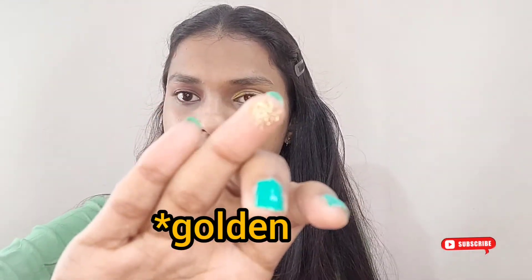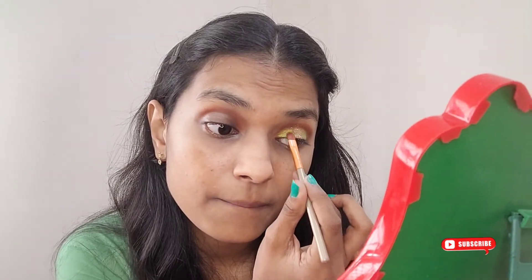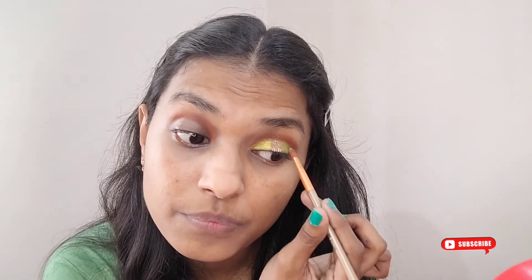I've left a little space in the middle, and that's for this very pretty pressed glitter brown shade. I'm pressing it in between — look at that color, how pretty it is! If you don't have a pressed golden glitter, you can use any golden eyeshadow from your palette and fill it in the center. I'm not touching the outer or inner corners, just pressing it in the middle and blending it all together. It looks pretty beautiful.